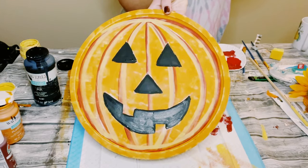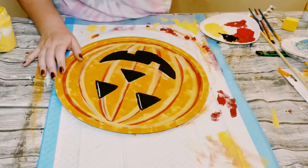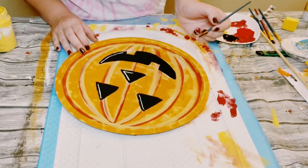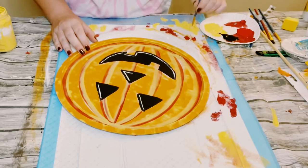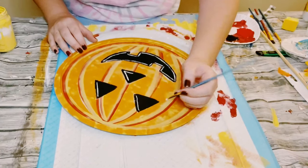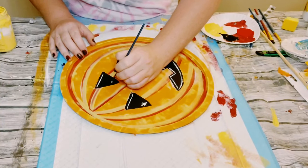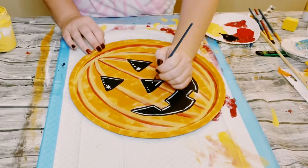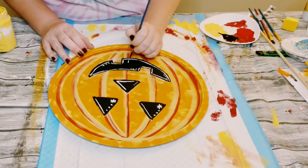Look at how cute he's coming out! Using white acrylic paint or white chalk paint with a very fine brush, I'm just outlining the face of the jack-o'-lantern — only the right side of the eyes and the nose, and then the entire inside of the mouth. For the eyes, I created two small snowflakes on the left side, then put little dots all throughout the eyes, nose, and mouth as well.